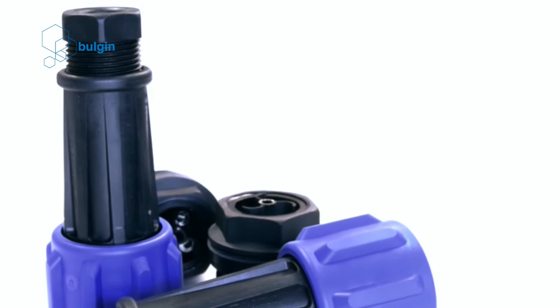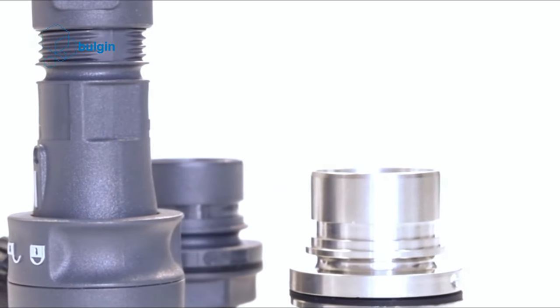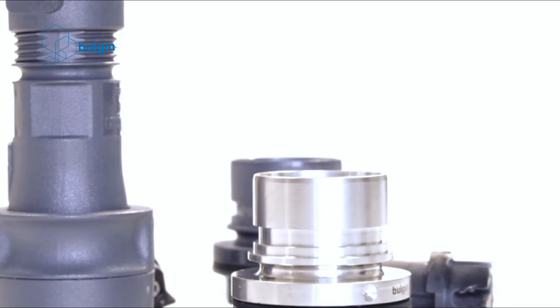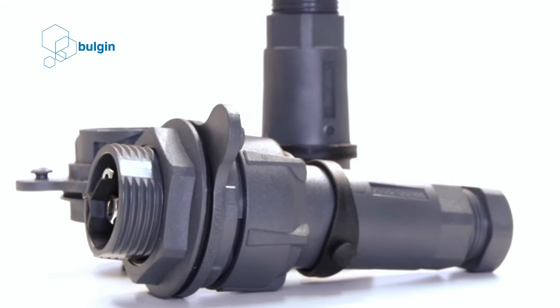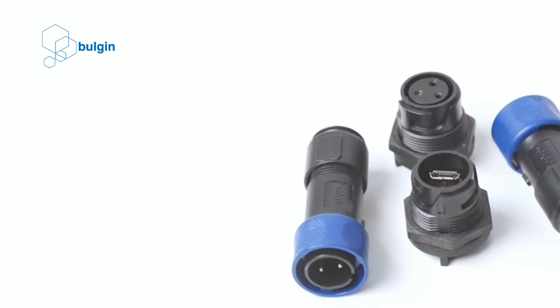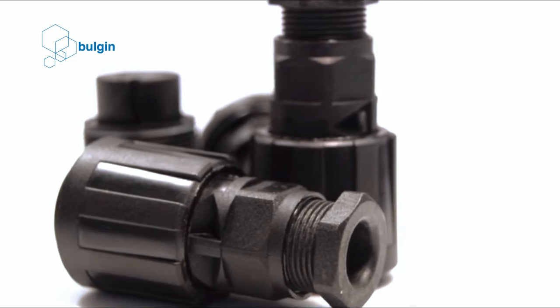Bulgin connectors are available in a wide choice of ruggedized plugs and receptacles, offering between 2 and 32 poles. They feature popular power ratings including 250 volts, 277 volts and up to 600 volts with 32 amp current ratings. Available in screw, solder and crimp terminations and with metal or plastic connector housings.